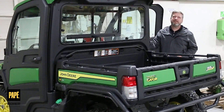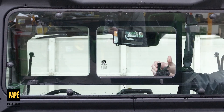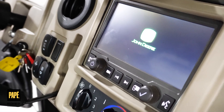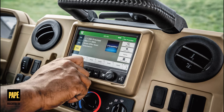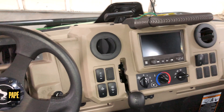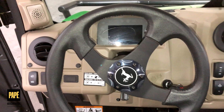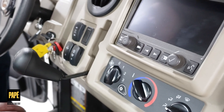Inside you'll find a rear access sliding window, a factory installed John Deere infotainment system, a leather wrapped grab handle, and a fully integrated air conditioning, heating, and ventilation system.